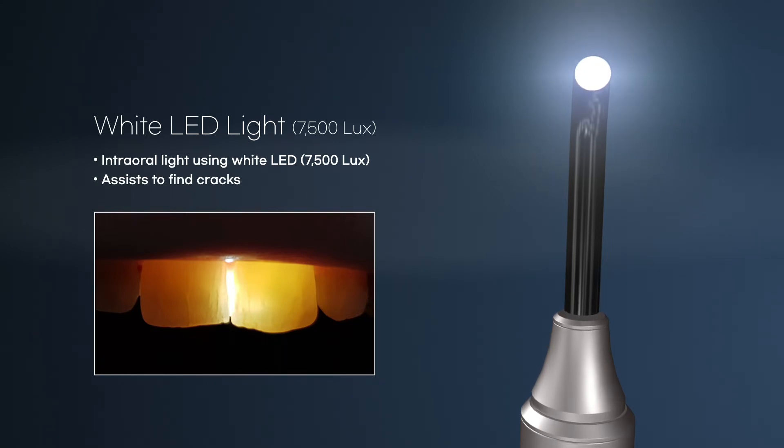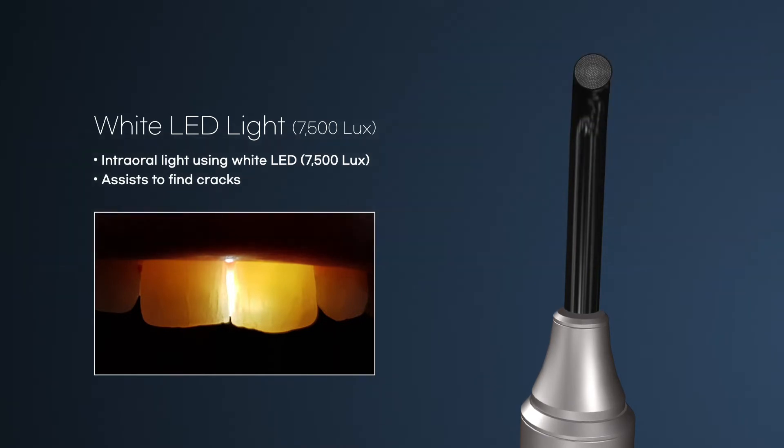If the white LED light illuminates the back of the tooth, you can check their cracks as shown in the picture.